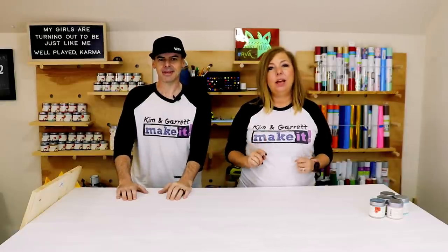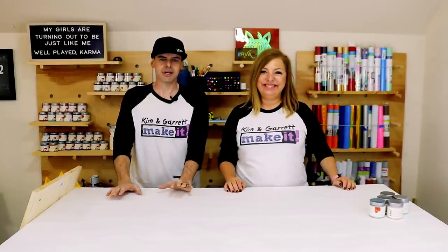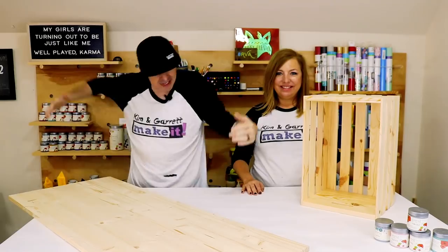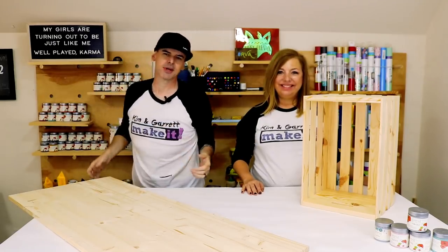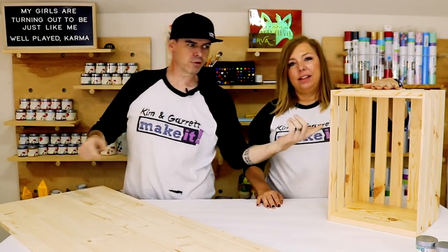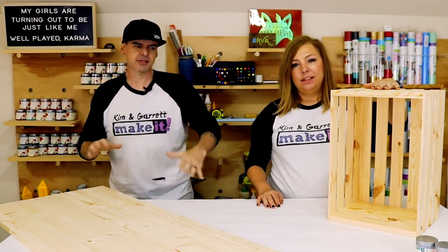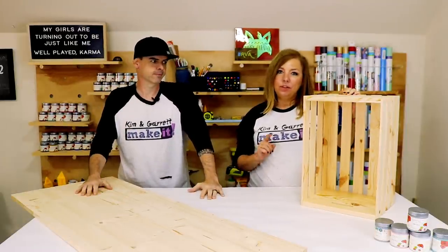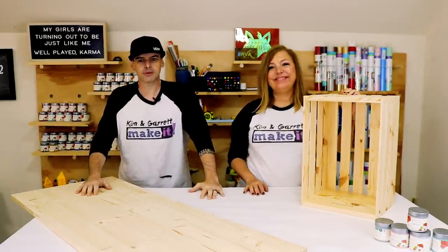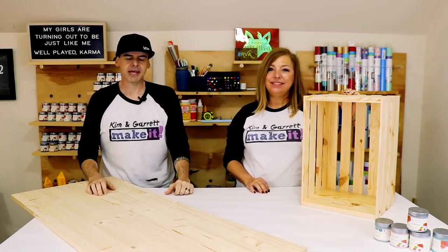These are two easy desks anyone can build with minimal tools — quick and easy. Desk one, step one: we're going to gather all of our materials. We need a 20 by 48 inch project board, four crates, some paint, some glue, some brad nails. You can use screws if you don't have a brad nailer — a little hammer and tiny nails works too.